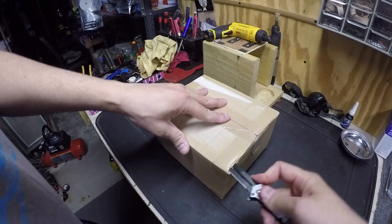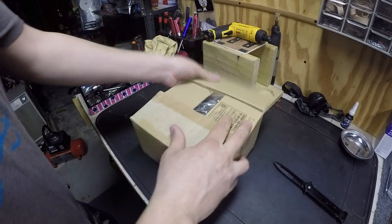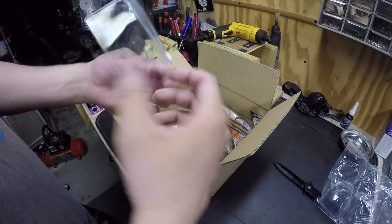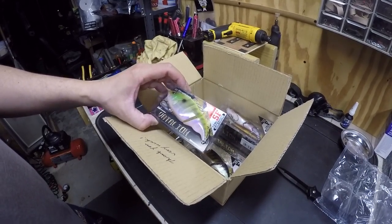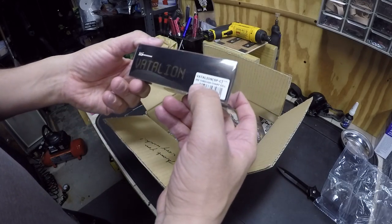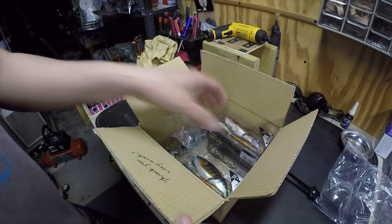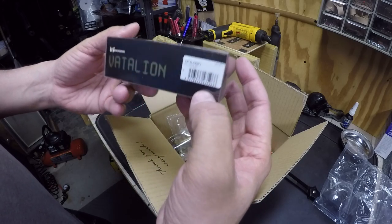Let's start unboxing. Good packaging — the place I got it even threw in a little license holder, which is pretty cool. Alright, so here we go. The first one is the slow floating version — this is going to be the see-through Charchu skill. This is the floating version, and this one is the Edo.